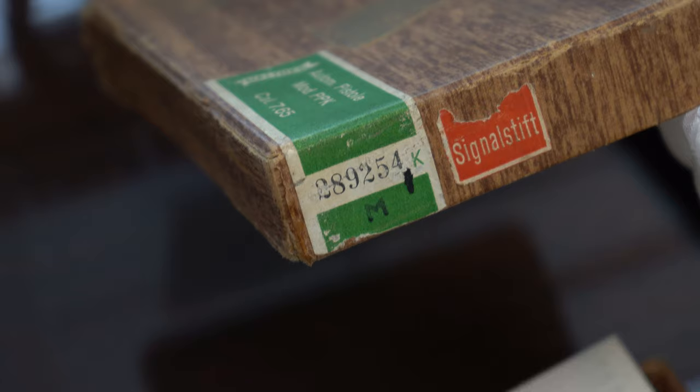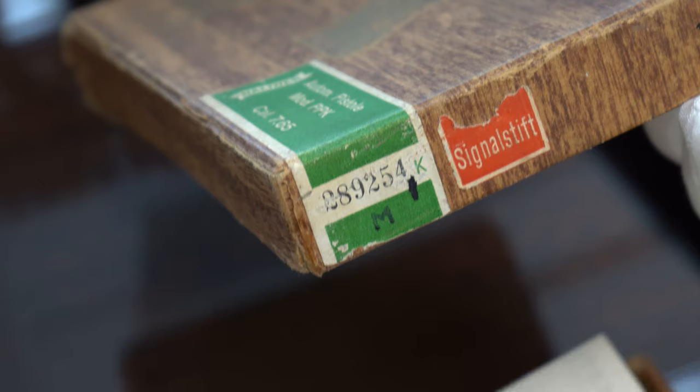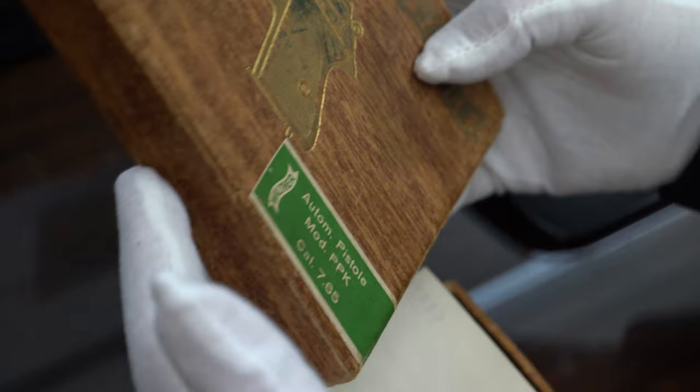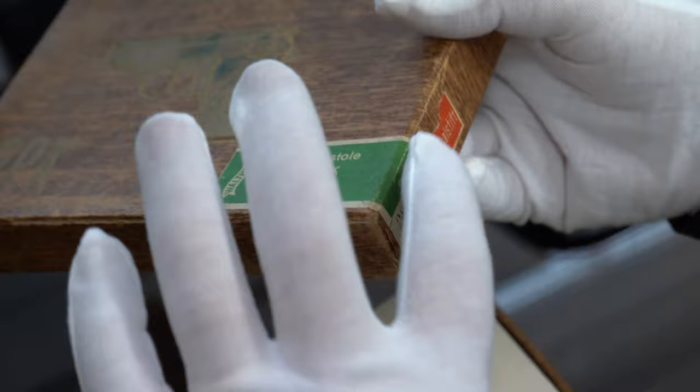The reason collectors like these better, and they actually command a premium price, is because these are obviously pre-printed. Also the font is very unusual. I've talked to people who do a lot of printing and this is very hard to replicate. I have seen people try it. I know for sure this is all original. I've seen probably 40 to 50 of these, and this is an original green label.